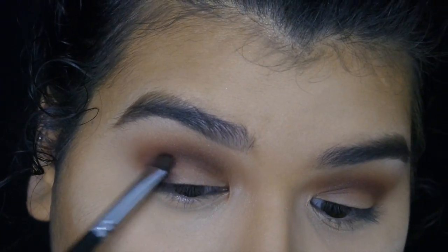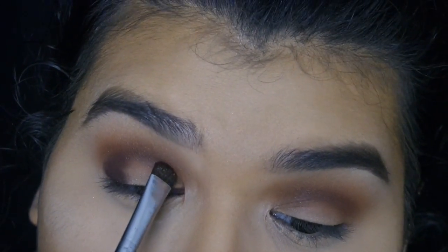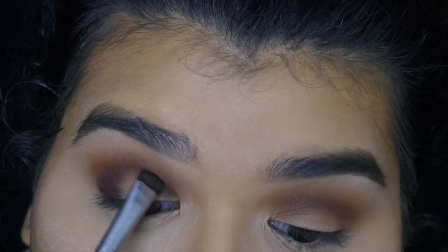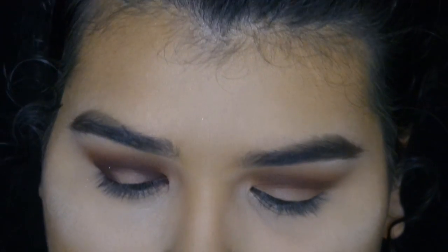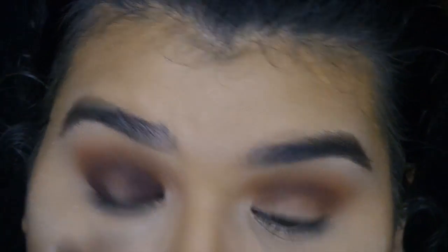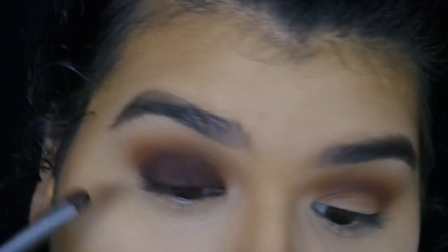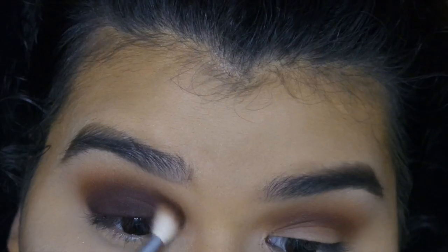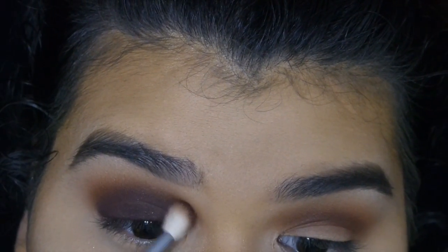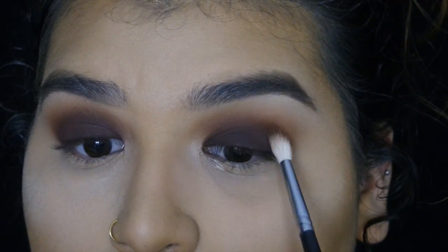I'm going to go in with Leader, which is this really nice brown-purple-maroon color — so beautiful. I'm going to use this packing brush, which is a Morphe M408. You just want to pack this color on your lid and kind of shake it off, because the Tartelette palette is kind of messy. It has some fallout and you don't want it falling all over your face.